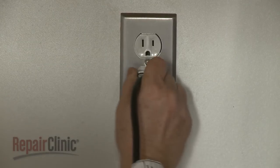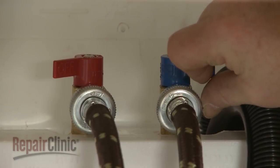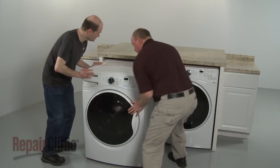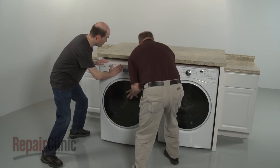Plug the power cord into the electrical outlet and confirm that the hot and cold water faucets are open. If applicable, fully position the appliance in the cabinet or closet, and the washer should be ready for use.